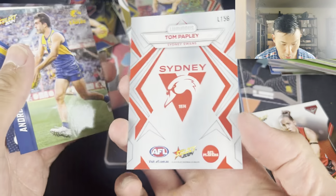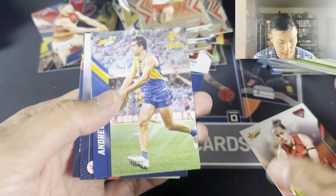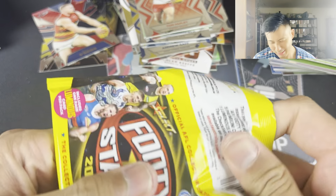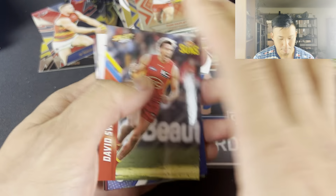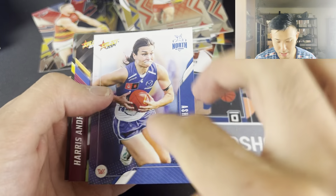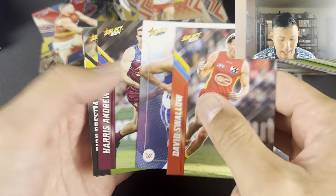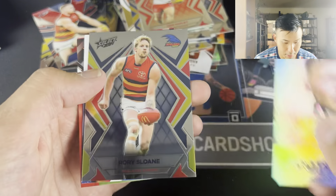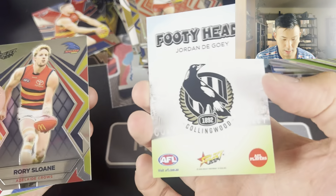Tom Papley - speaking of Swans - Luminous base, very nice. Gaff, Taylor Harris. Getting towards the last 12-ish. David Swallow, Ash Riddell - studied uni with Ash Riddell, fun story there. Harris Andrews, Dion Prestia. Footy Heads - Jordan Degoe, and then we have a base of Rory Sloan at the back.